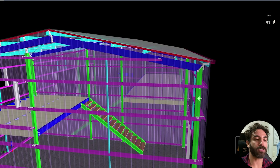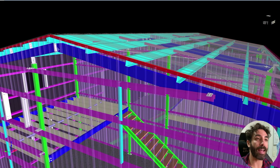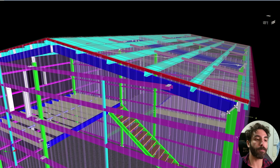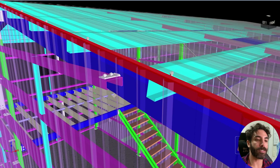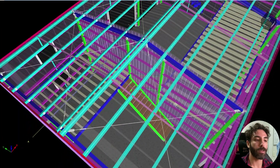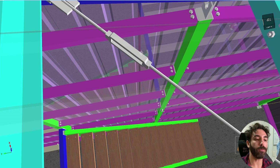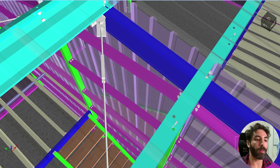The columns and rafters are RHS rectangular hollow sections connected by four bolts and a plate at the apex — the highest point — and at the eaves. The roof purlins are light gauge Z sections while the girths are C sections, all connected by two bolts and a plate. The roof cross bracing is a round bar with a turnbuckle to tension the rods, connected with one bolt and a plate.